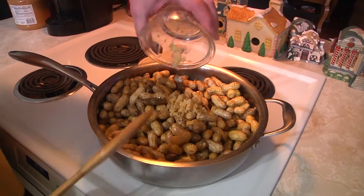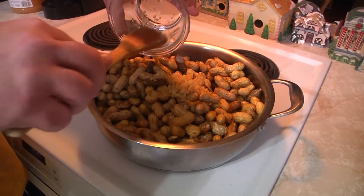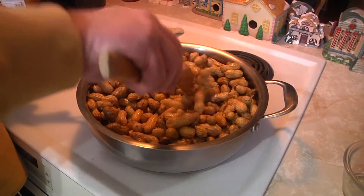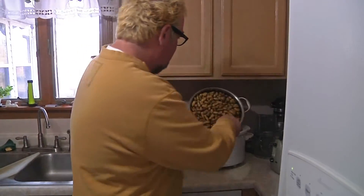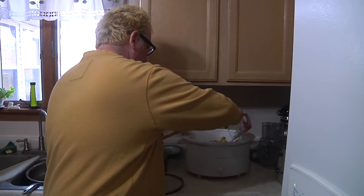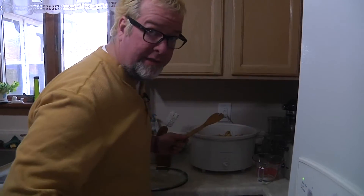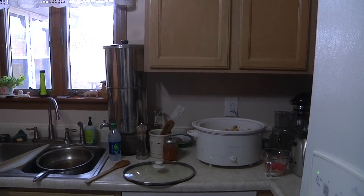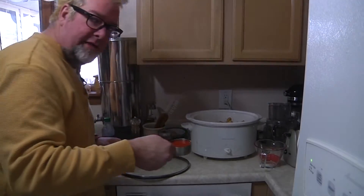In you go with the garlic. Now we're going to bring our nuts over to the crock pot — in you go. Now we're going to go ahead and put one cup of kosher salt in here. And another secret ingredient...